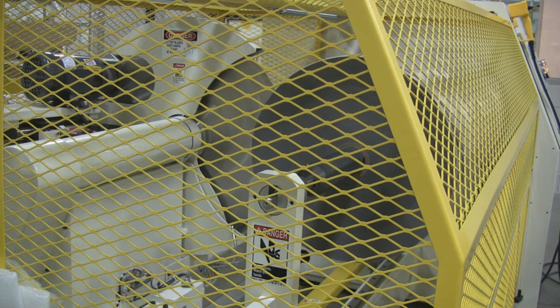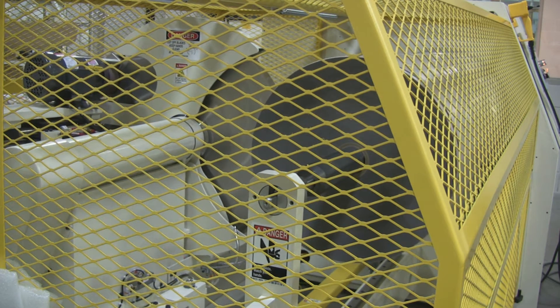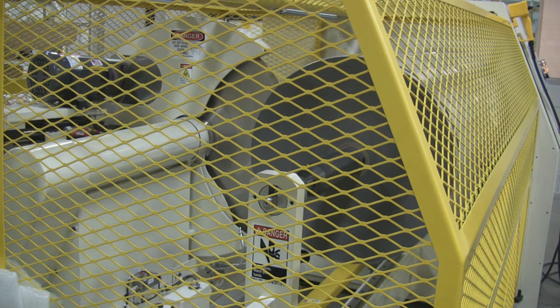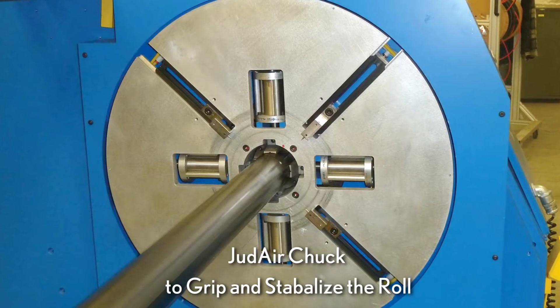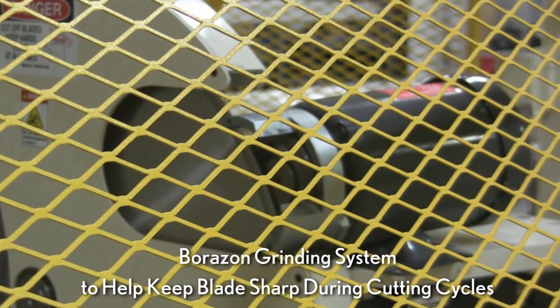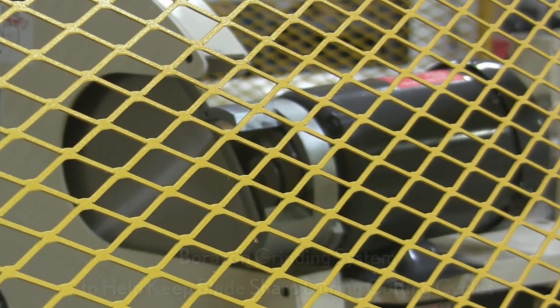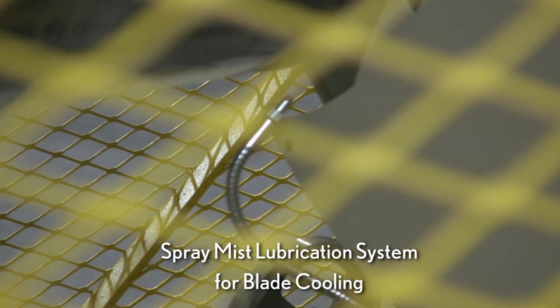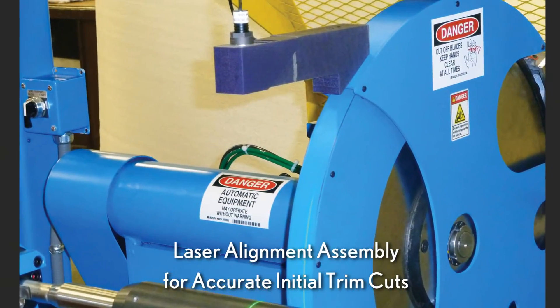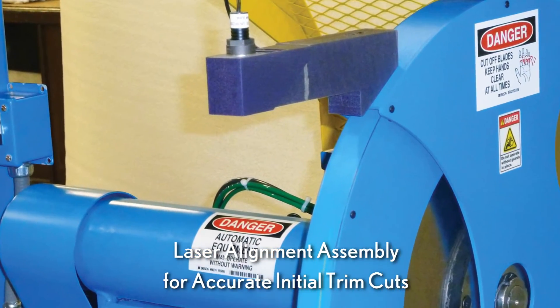The Model 3100 is fully upgradable and can be customized to fit particular converting needs. Available options include a Judd Air Chalk to grip and stabilize the roll, a bores-on grinding system to help keep blades sharp during cutting cycles, a spray mist lubrication system for blade cooling, and a laser alignment assembly for accurate initial trim cuts.